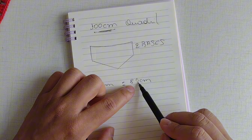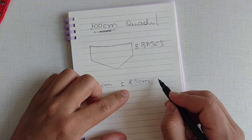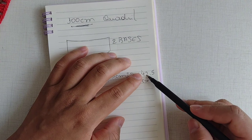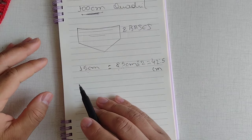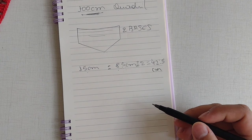De 100 centímetros, eu reduzi 15 centímetros e vou ficar com 85 centímetros. Prestem bem atenção para poder fazer a sua conversão para os seus centímetros específicos depois. Desses 85 centímetros, eu vou dividir por 2, e vamos ficar com 42,5 centímetros para trabalharmos as nossas duas bases. E por que eu fiz essa redução de 15 centímetros e não de 10? Aguardem o tutorial, porque vou explicando ao longo do caminho.